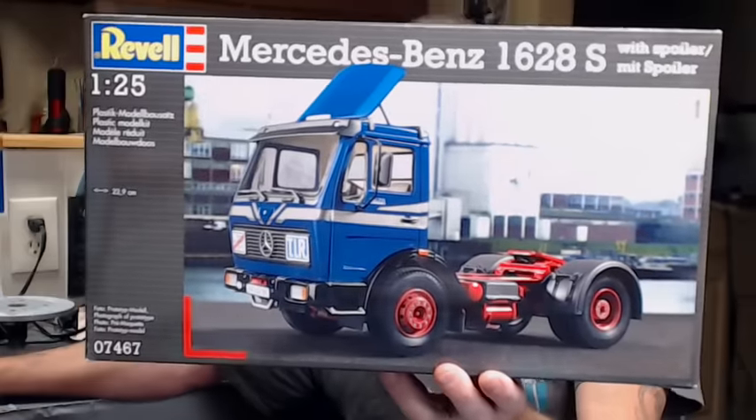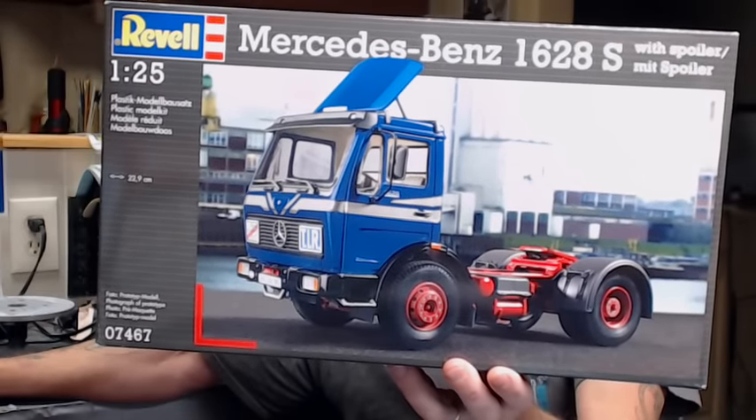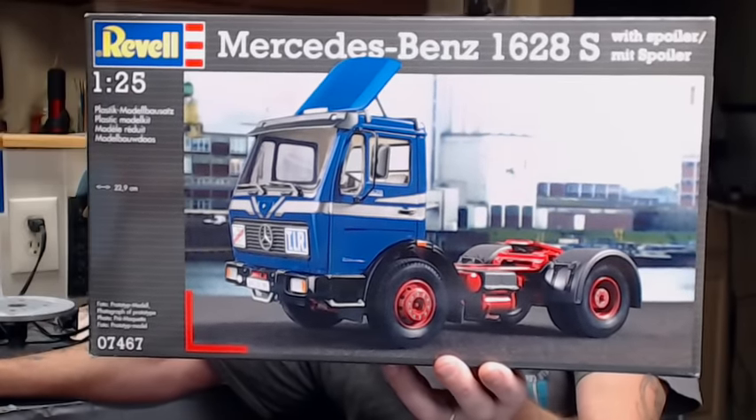Hey everybody, Hunter back again from Showtime Studios, just bringing you a project update on what we've been working on in the shop for about the last two weeks. We decided to go ahead and do something a little bit simpler and get back to the basics of modeling — a box stock build. We're doing the Mercedes-Benz 1628 single axle day cab tractor, a pretty decent little kit.